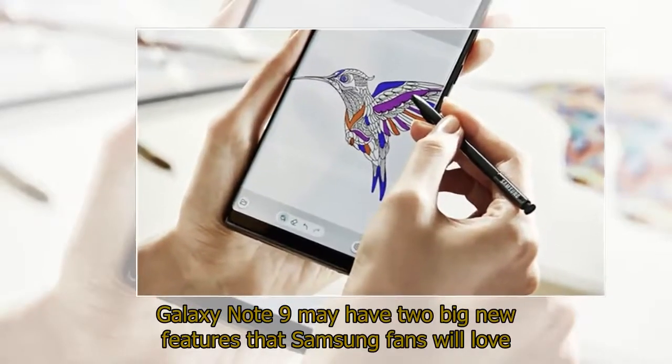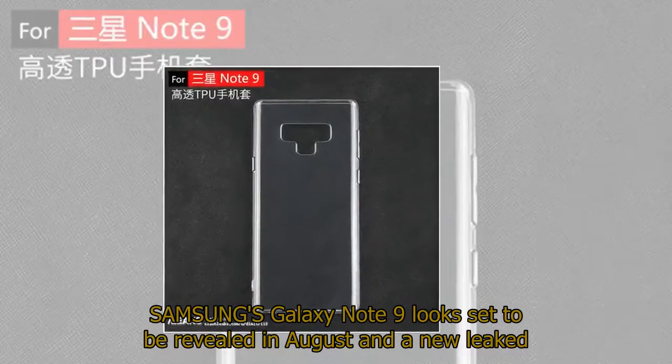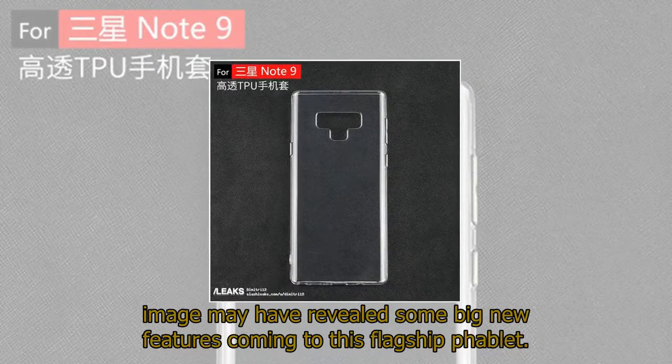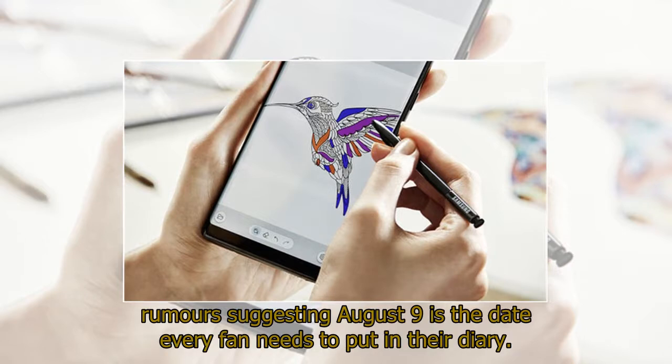Galaxy Note 9 may have two big new features that Samsung fans will love. Samsung's Galaxy Note 9 looks set to be revealed in August, and a new leaked image may have revealed some big new features coming to this flagship phablet. The Note 9 could arrive much earlier than expected, with the latest rumors suggesting August 9 is the date every fan needs to put in their diary.